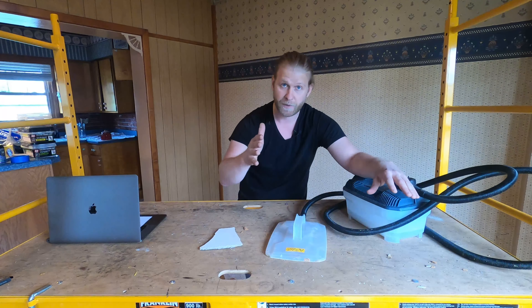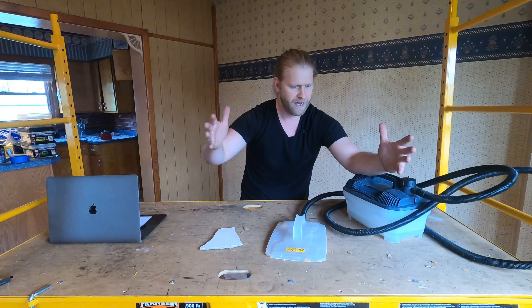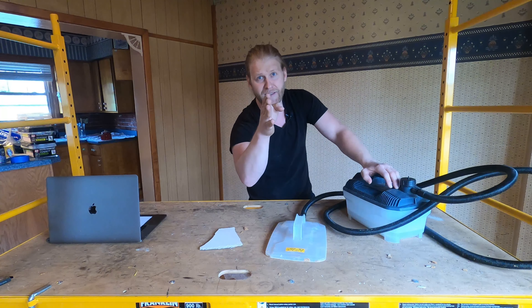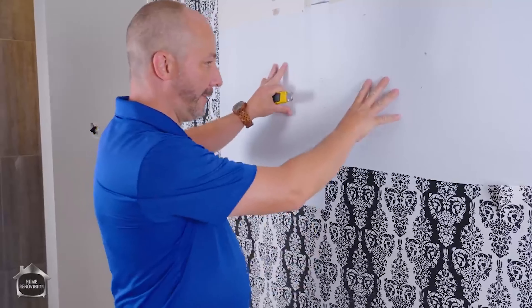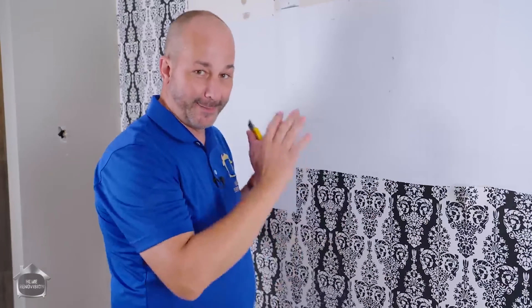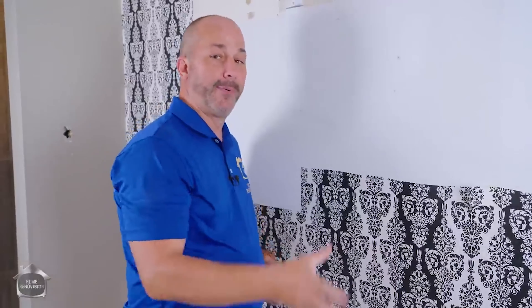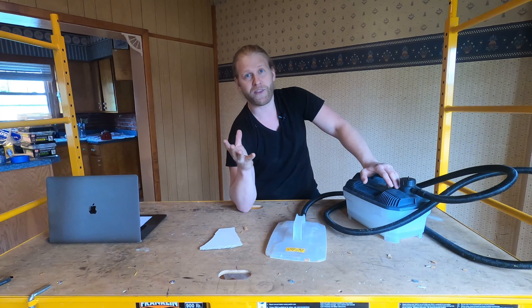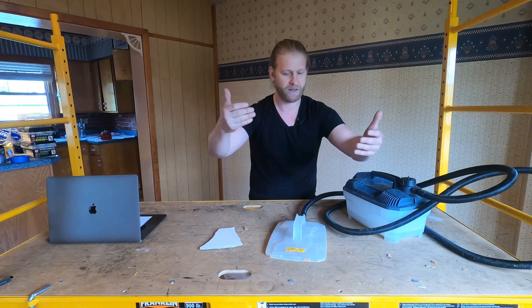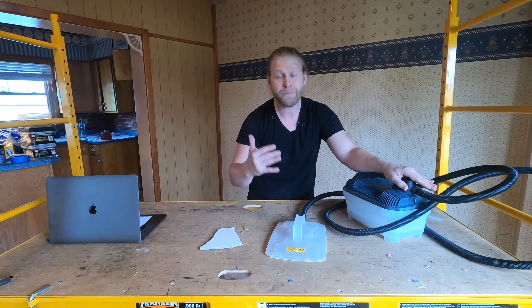Before I finish the video, I want to talk about something. I watched another YouTuber — a guy with 2.4 million subscribers — talking about older houses and wallpaper. He said that if you push against the wall and feel a lot of movement, think twice about removing wallpaper because it might be holding your wall together, and that your best option might be to put new wallpaper over the existing wallpaper or skim coat the whole wall with drywall mud. I have a huge problem with that advice.